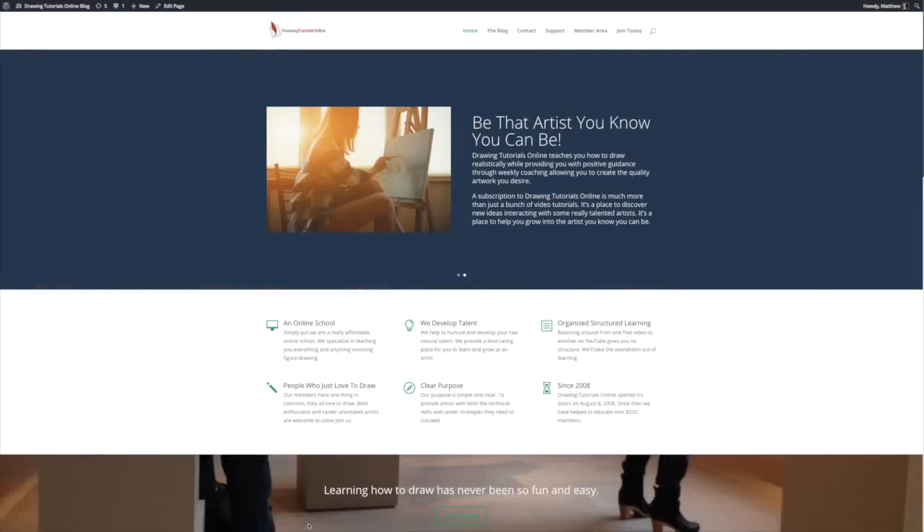Hi everyone, this is Matt from DrawingTutorialsOnline.com. Wow, have we got a treat for you today. Before we get into June's sketchbooks, I just want to answer some questions that will most likely pop up right away.